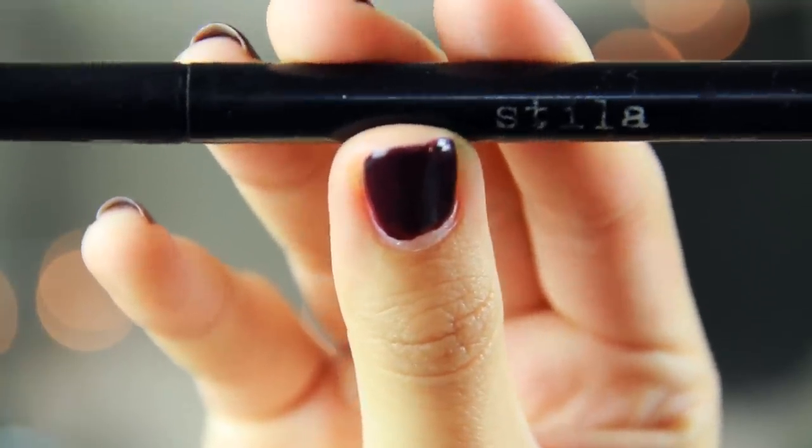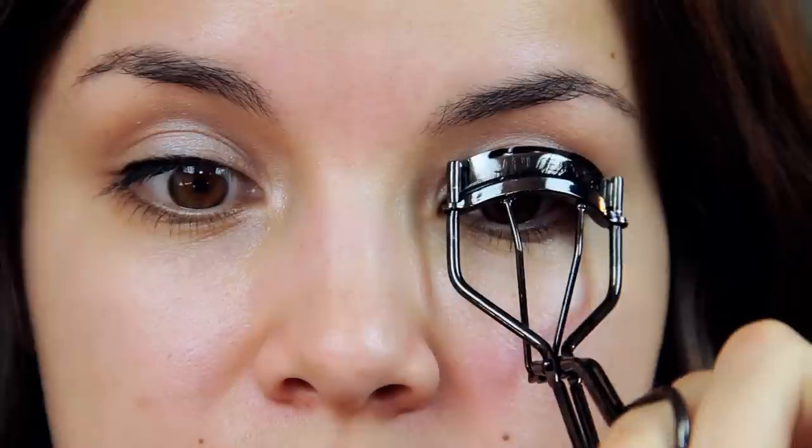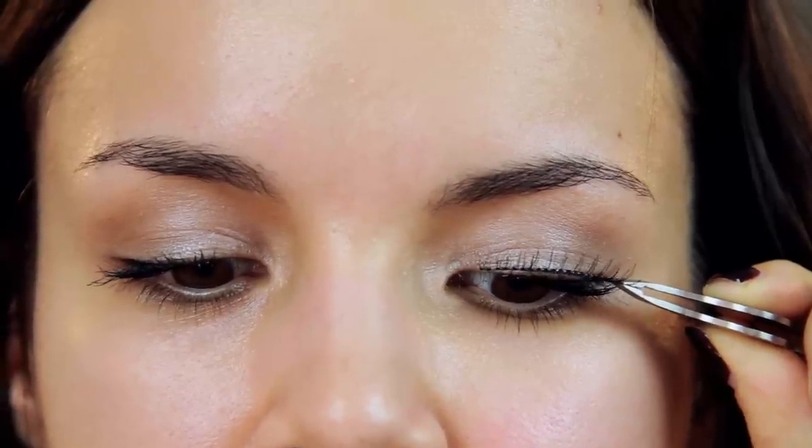For eyeliner, I'm going to be using this one from Stila — their liquid eyeliner — and I'm going to use this to tight line my eyes. I'm just lining the upper inner rim and then just a tiny, tiny bit on my upper lash line. I also curl my eyelashes because it makes such a difference, so when you come in with mascara it really opens up your eyes. Whenever I want my eye makeup to be really subtle, I love making it all about the lashes. But if you want, you can really amp things up by adding in some false lashes.